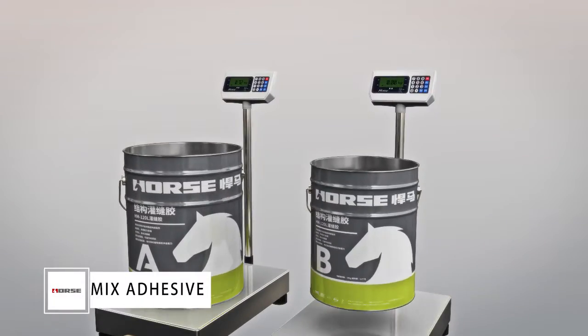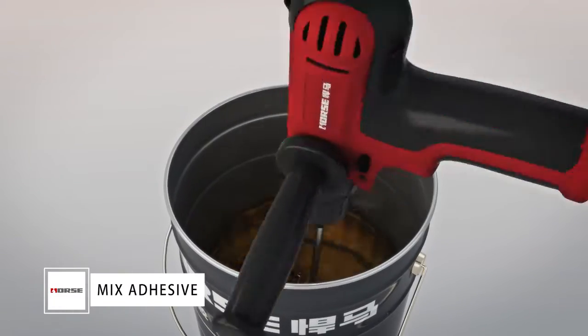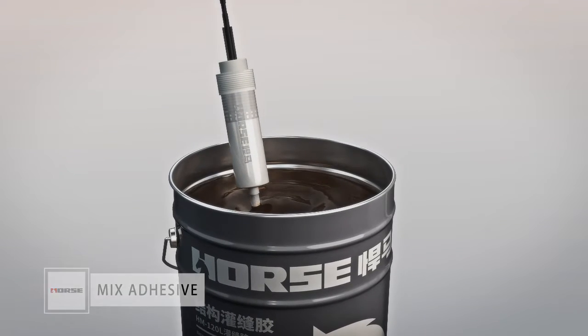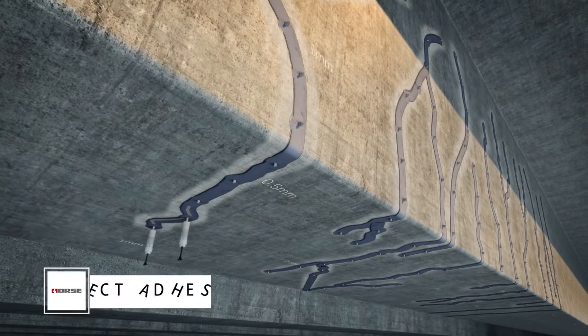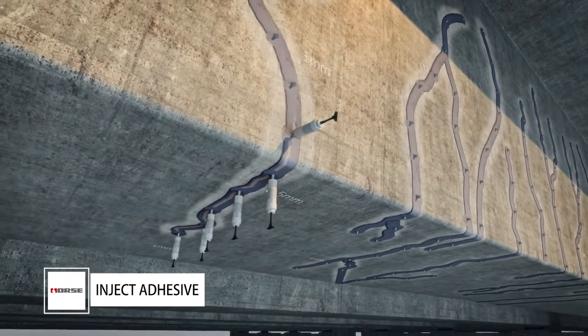Mix the Horse Construction Crack Injection Adhesive according to the ratio. Stir evenly and avoid any bubbles. Inhale the adhesive with an adhesive injector and inject adhesive via ports one by one, starting the next injector when adhesive overflows from the next port.